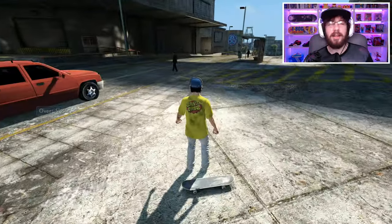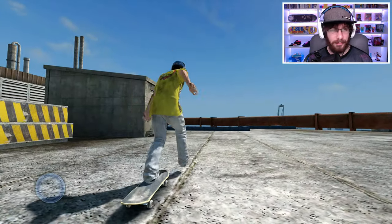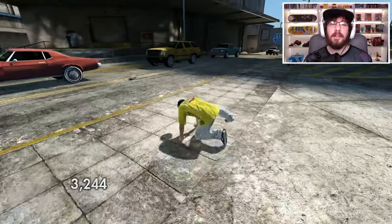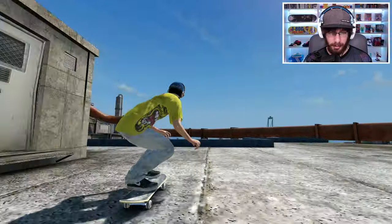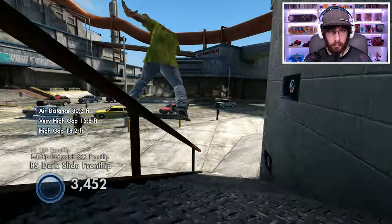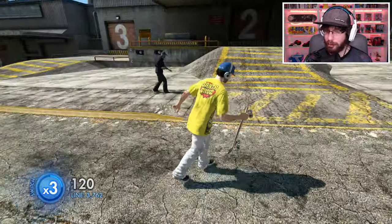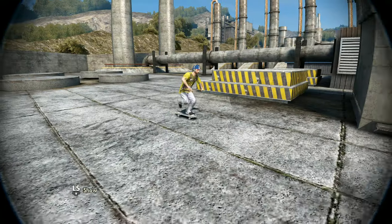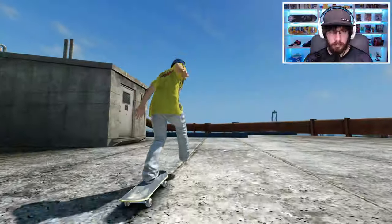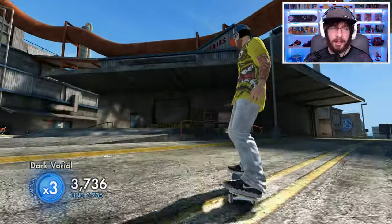I didn't flip out in time — I got sort of excited by actually getting into it and forgot to flip out on time. So close once again, please just land it. That wasn't as smooth as I wanted but nice. Oh yes, finally I got it — nice!